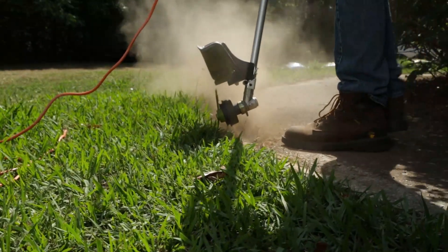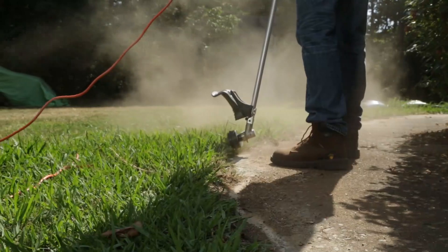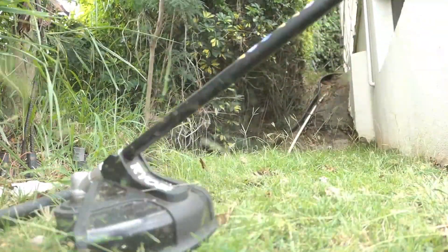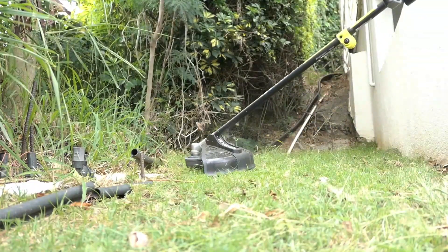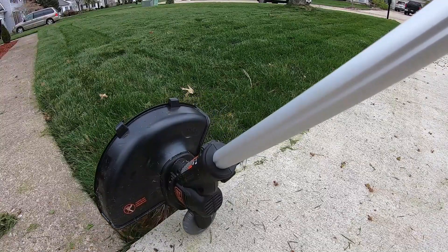A weed eater, also known as a string trimmer or weed whacker, targets grass, weeds, and other organic ground covers in areas a lawnmower can't reach. Trimming, or weed eating, allows you to cut the areas around stationary objects in your yard, while edging helps you cut a straight line in the grass where your yard meets mulch beds, roads, or sidewalks.